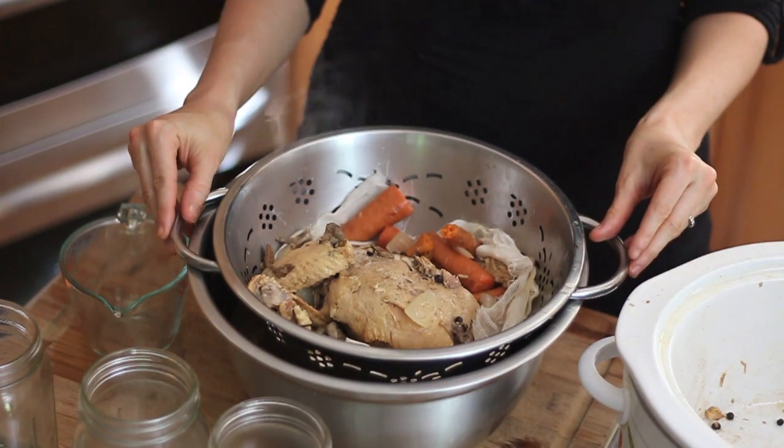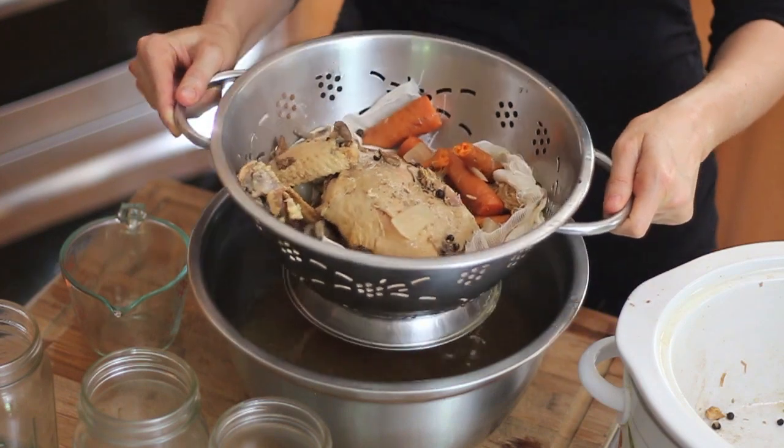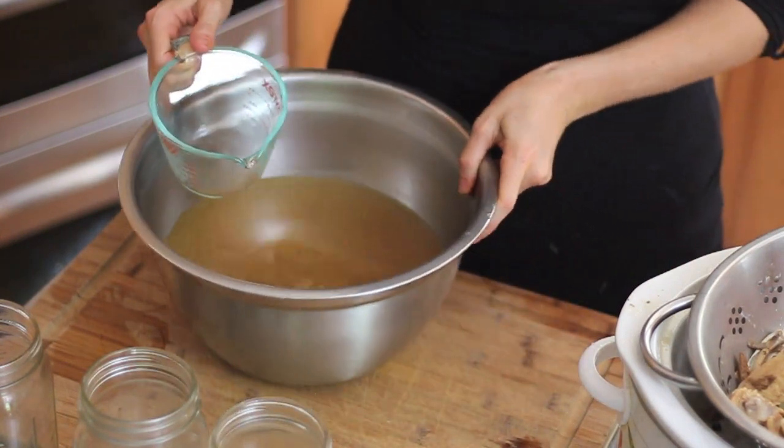I've got everything transferred over, so I'm going to discard my scraps. And I'm going to transfer the broth to a jar.